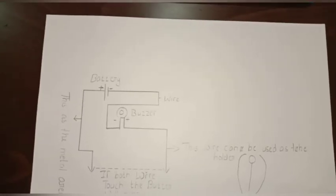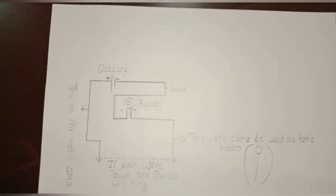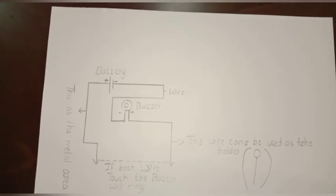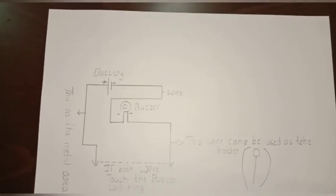Now I will show you the circuit connectivity. The negative of the buzzer is connected to the negative of the battery. The positive of the buzzer is connected to the holder. The positive of the battery is connected to the metal area.